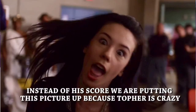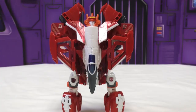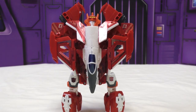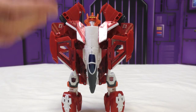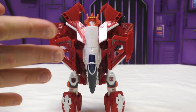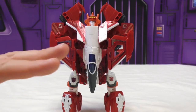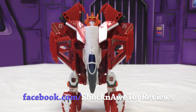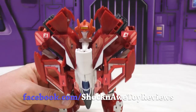Wilson rates the design of the figure a four but execution of his specific copy a two — he went out of his way to pick the best one on the shelf and it's still not good enough. His recommendations: fix the paint slop, either get rid of the stickers completely or put them on a sheet so the buyer can apply them, and fix whatever's causing the cheap flexy-warpy feel that keeps it from tabbing together right. He hopes everyone else who buys this figure gets a better copy — at least a three or four. Let them know in the comments, thumbs up or down, and subscribe.